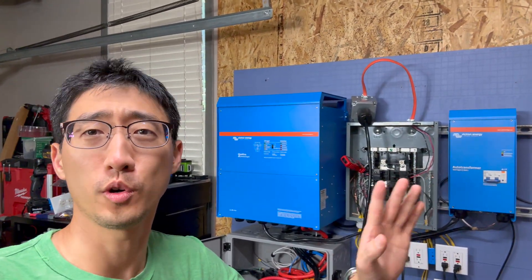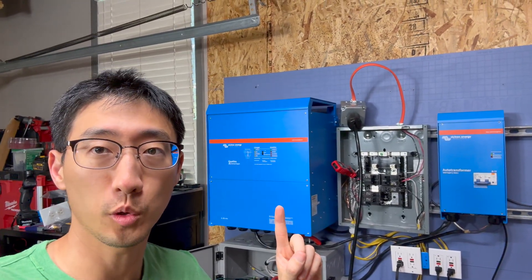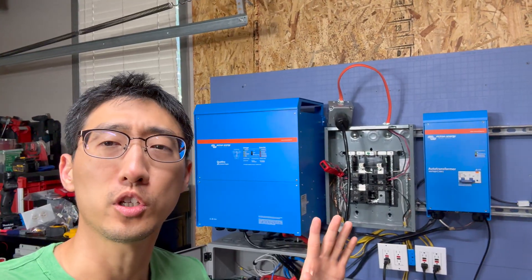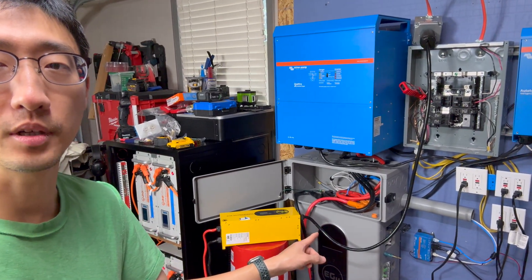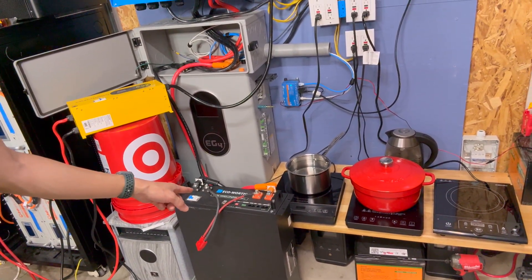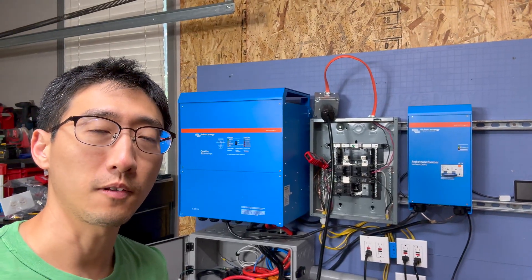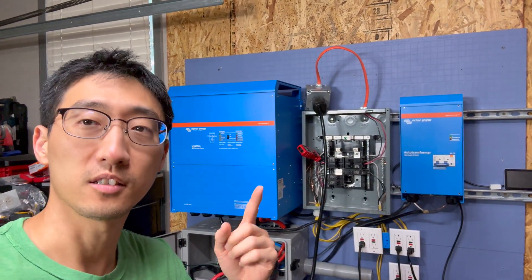Welcome back to the channel - this is probably part two or even part three of this load test. In the previous test we used a Victron Quattro 120-volt single-phase inverter with an auto transformer to do a 240-volt load test, but we ran into an issue with battery capacity since that battery was only rated for about 200 amps output. So we added another battery to revisit this load test and see how much load we can push on this system before battery capacity cuts out.